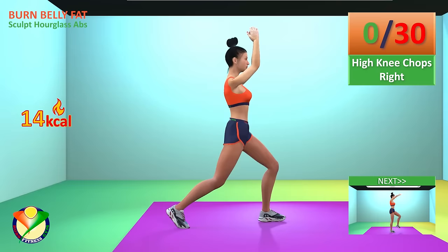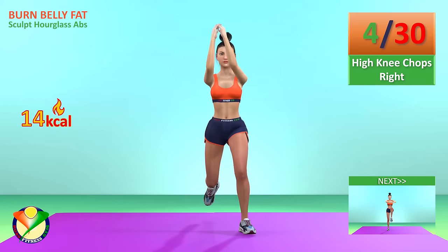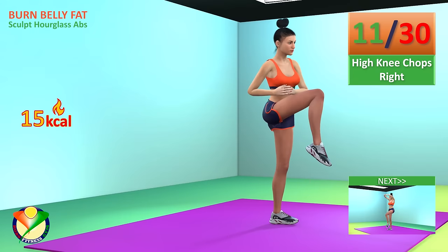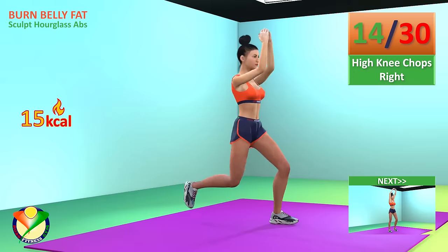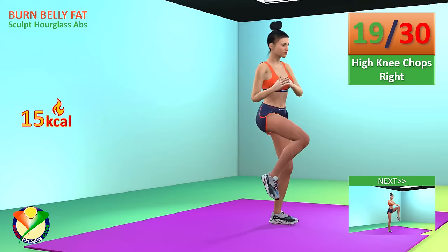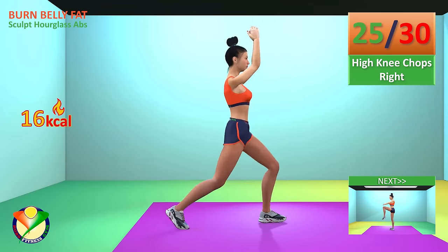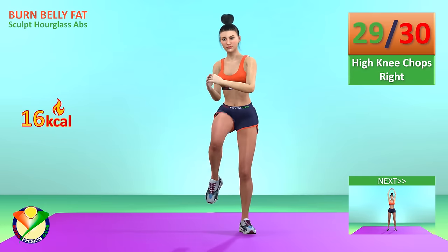Now change the leg. 1, 2, 3, 4, 5, 6, 7, 8, 9, 10, 11, 12, 13, 14, 15, 16, 17, 18, 19, 20, 21, 22, 23, 24, 25, 26, 27, 28, 29, 30.